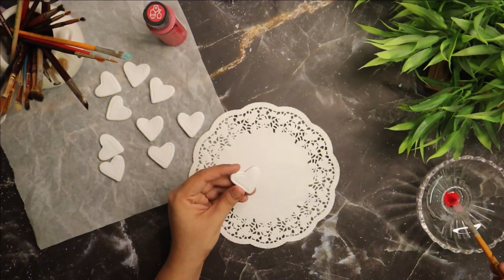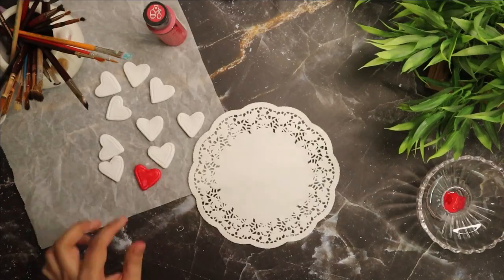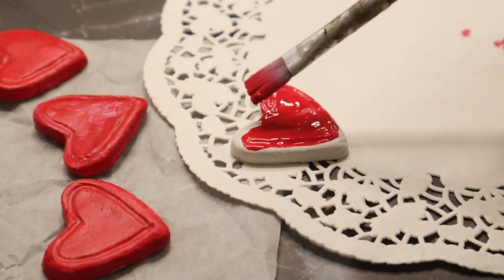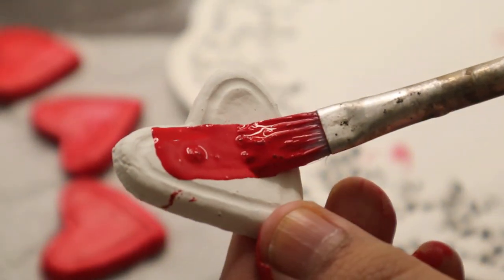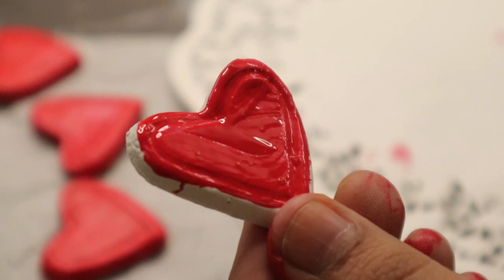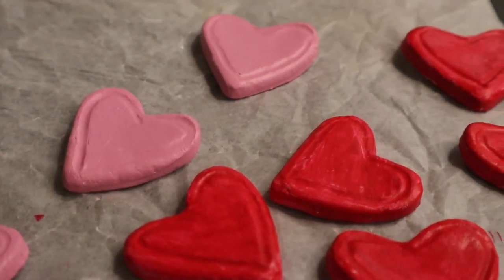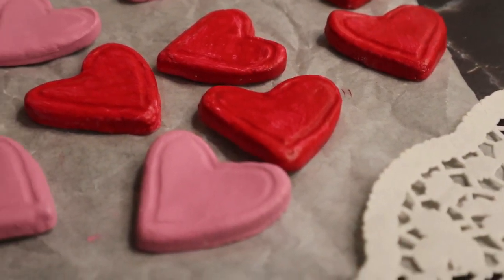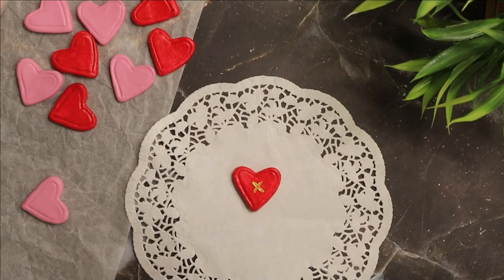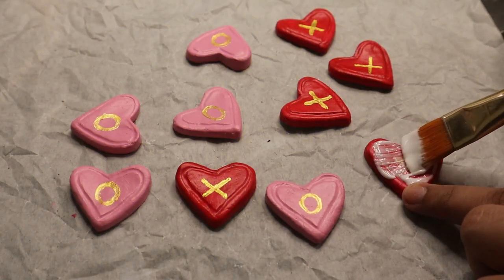Let that completely air dry, then paint those cute heart shapes with red and pink acrylic paint. Let that completely dry, then draw X's and O's on the hearts using gold acrylic paint. Then seal those hearts with a layer of Mod Podge.